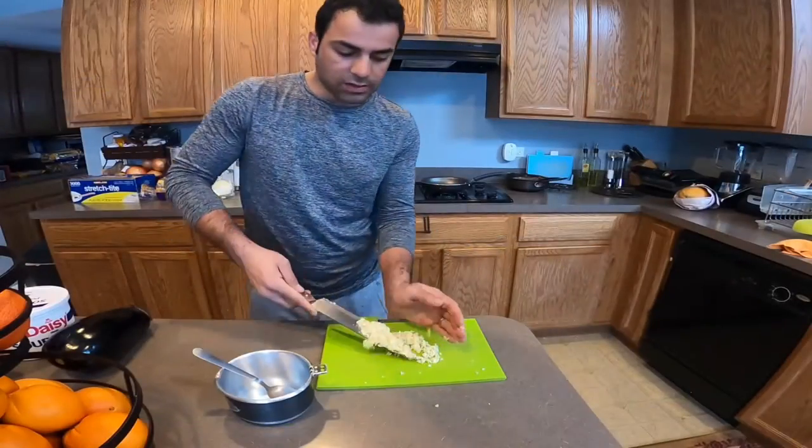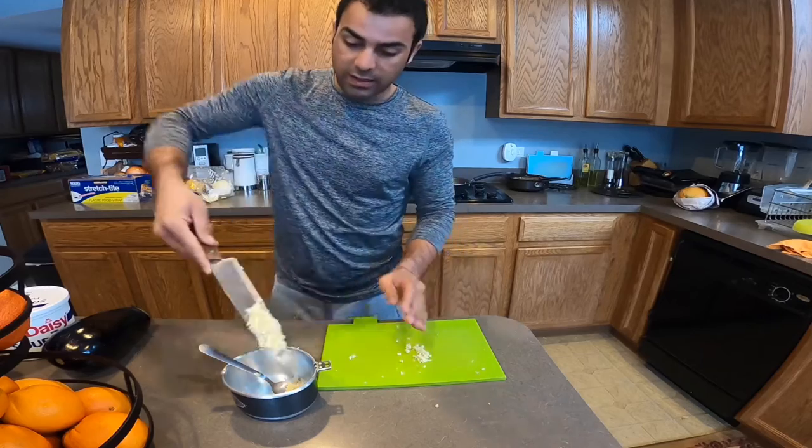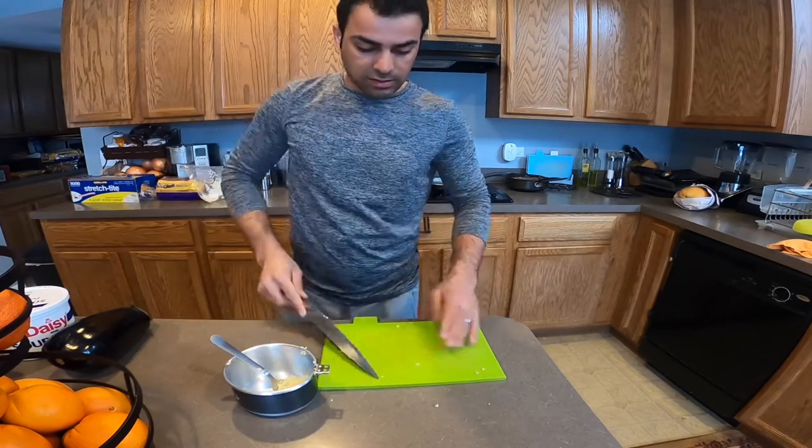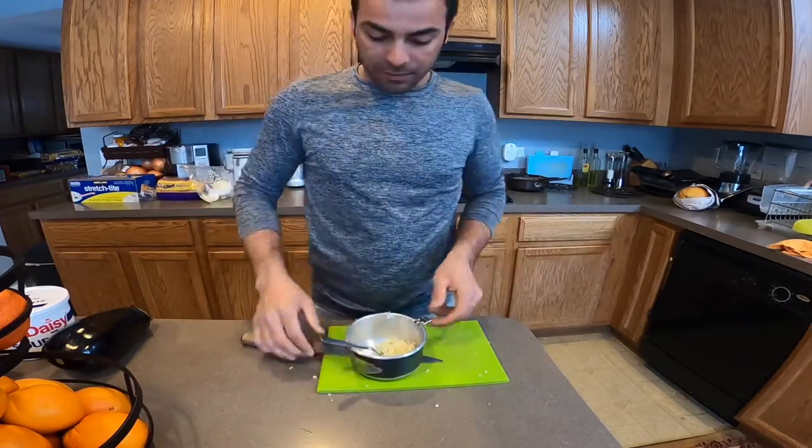I take all this garlic — it's up to you if you want to put a lot or a little. I'm also adding onion. I'm putting a lot. For me it's not a lot, but some people think it is.